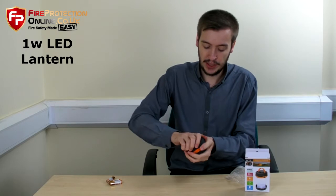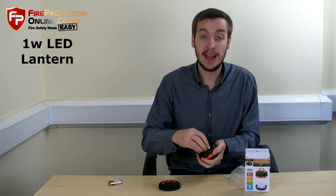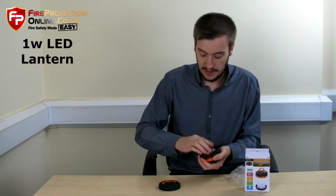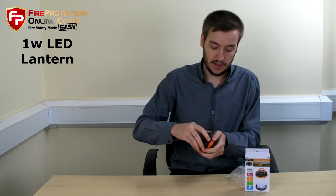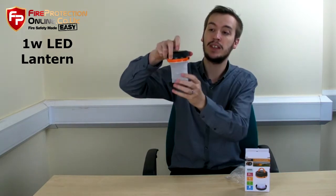So a simple operation — twist off the top. It takes 3 AA batteries, which you can add on the website as an optional extra if you don't have batteries at home. The lid screws on, and the lantern — you just twist that and simply it pops out like that.